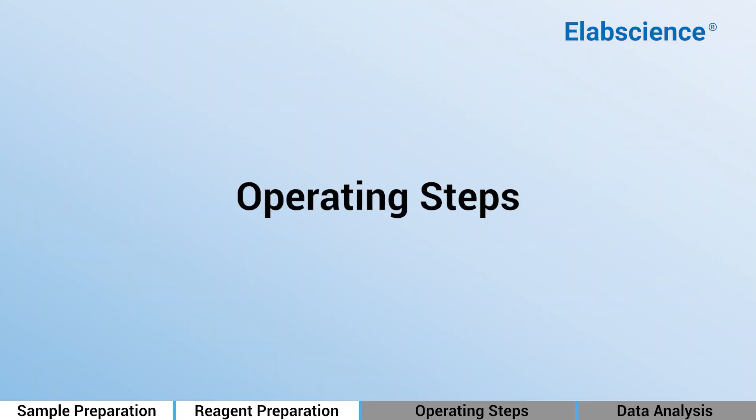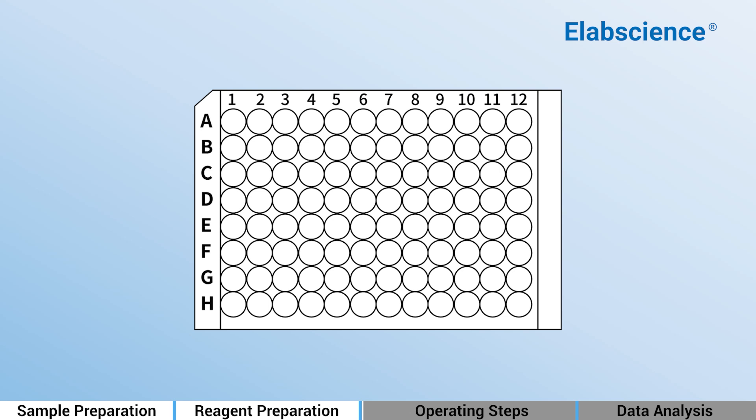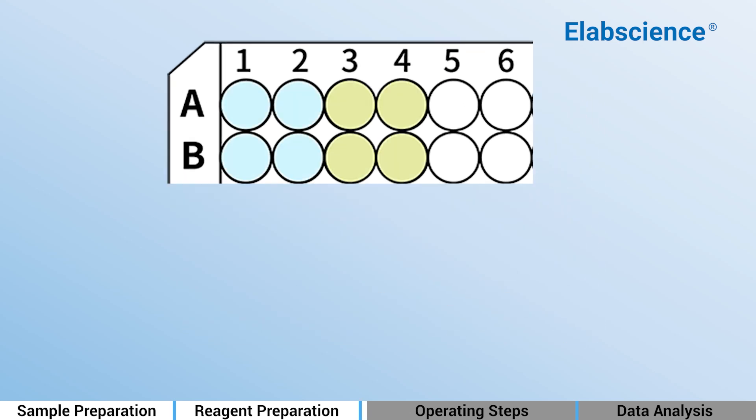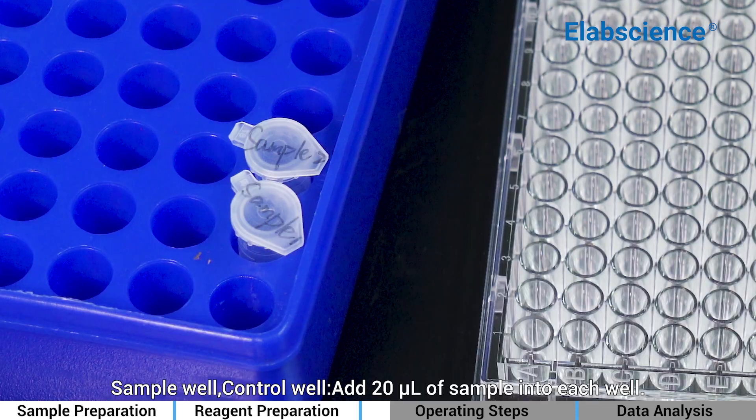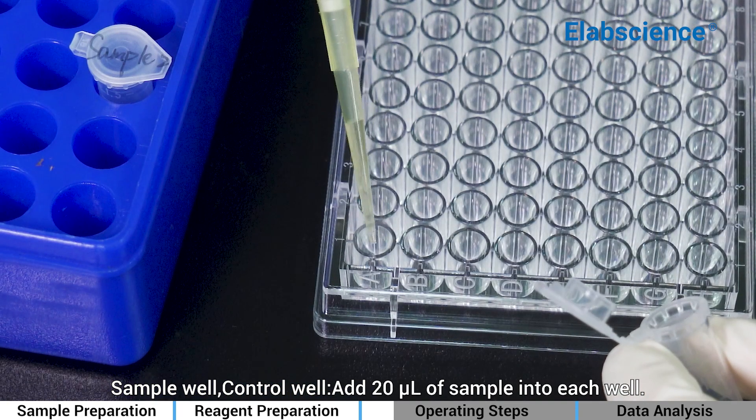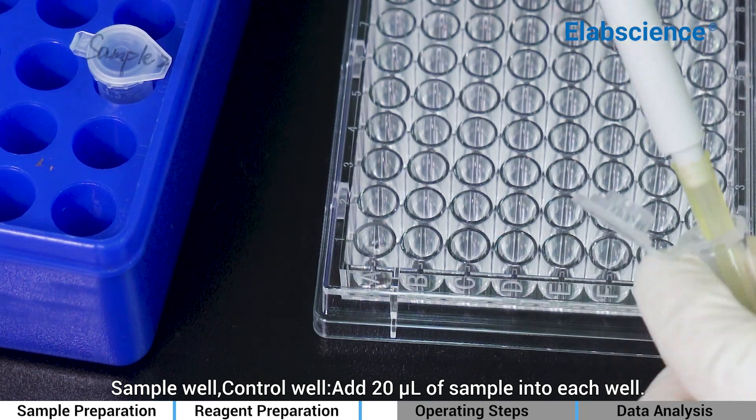Operating Steps: S1 to S2 are the sample wells; C1 to C2 are the control wells. As the sample reaction rate is fast, it is better to measure no more than 8 sample wells at the same time. Add 20 µL of sample into each sample well and each control well.